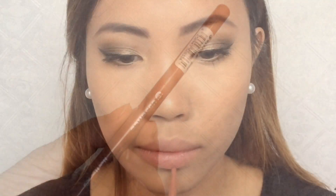For my lip liner I'm going to use this Essence lip liner and I'm going to draw my lips and fill them in.